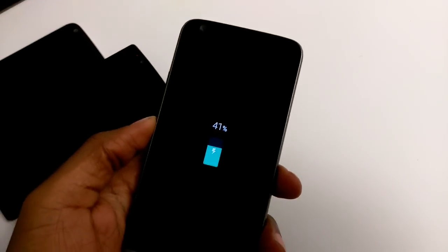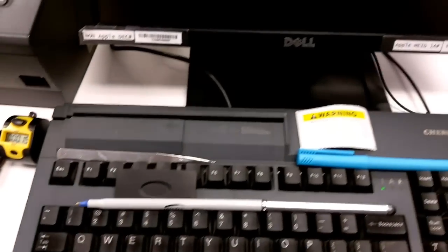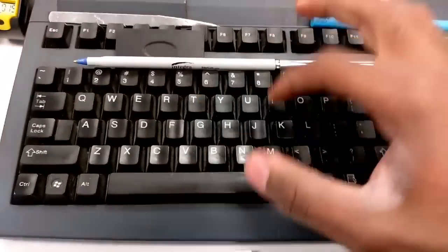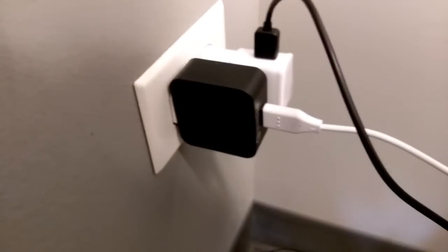Hello, just doing a quick charge 3.0 charging test on the new LG G5. As you can see, it's already at 42%. I've been charging it now for roughly 21 minutes. Just to confirm, 21 minutes so far and we are already at 42%. I'm using the Tronsmart 3.0 wall adapter.